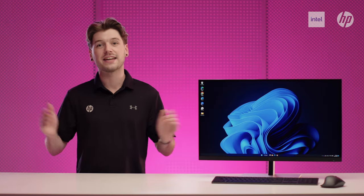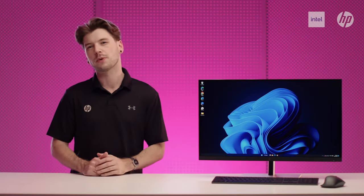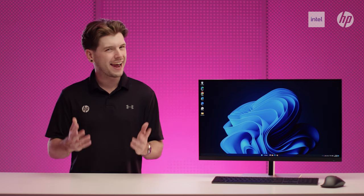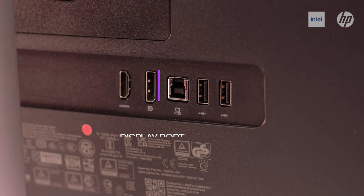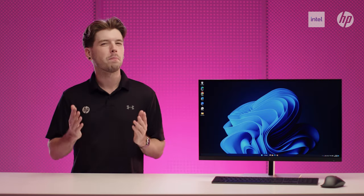IPS technology ensures image accuracy and consistency across a 178-degree horizontal and vertical viewing angle. Enjoy what you see on screen with a 99% sRGB colour space — this display ensures consistent and ideal colour reproduction for vibrant images and videos. More ports mean more capability. With HDMI, DisplayPort, USB Type-B and four USB Type-A 3.2 ports, you can connect multiple devices such as a headset and external webcam.